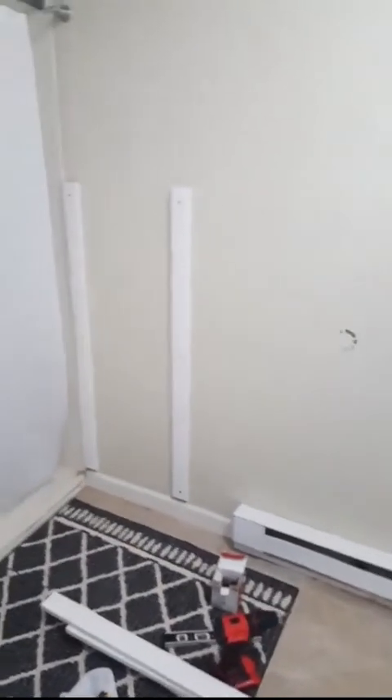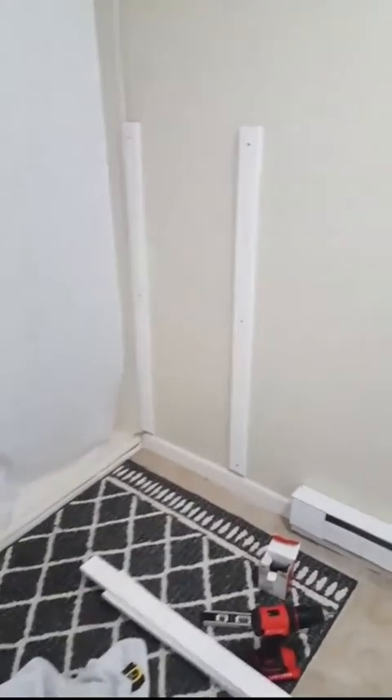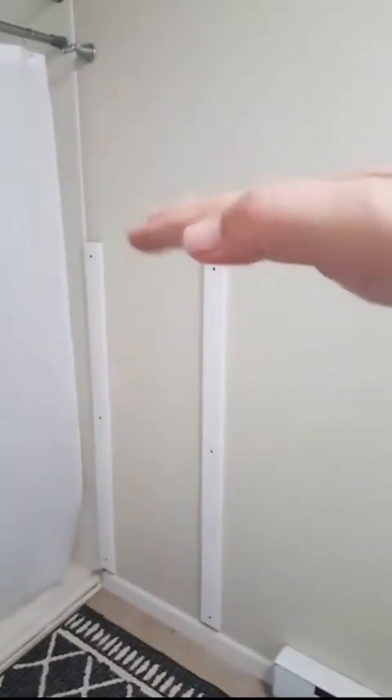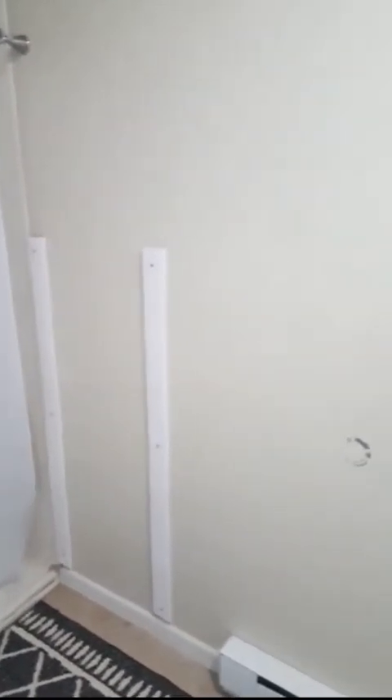Just to update you on a project I started in my bathroom — it's a disaster right now. I am doing a board and batten across the whole bottom, about four and a half feet high. Then for the top part I got a 3D brick wallpaper that I think is really cool. The whole bottom is going to be white.